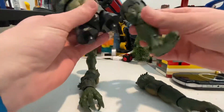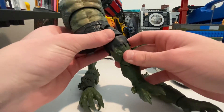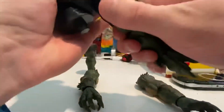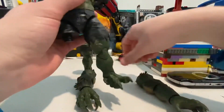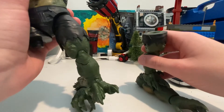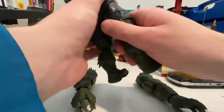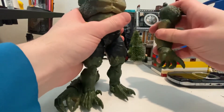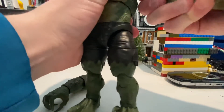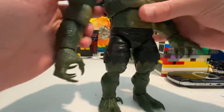And then we'll go with his right leg, and that will be from Iron Man. Goes in there pretty good. And then we'll go with his other leg, which came with Rage, I believe. And then his right arm, which came with Marvel. There we go. And then his left arm, which came with Leader.